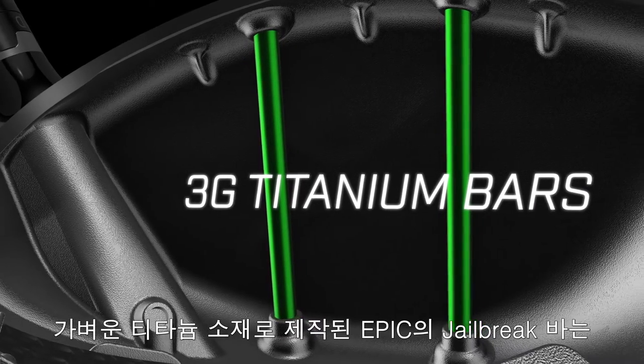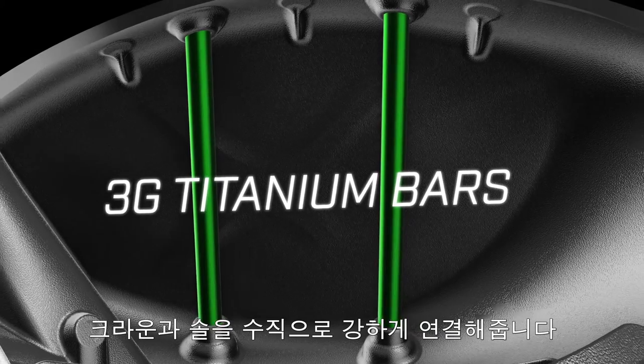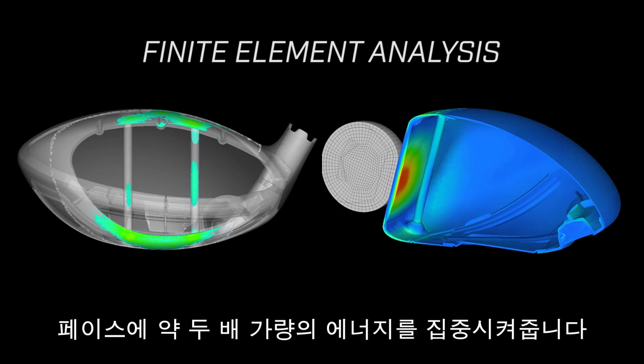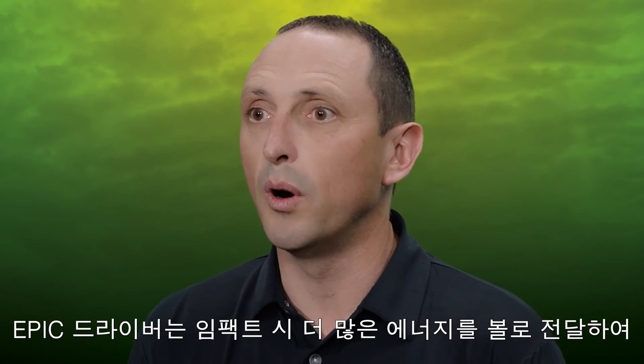Epic's Jailbreak bars, made of lightweight titanium, create a strong vertical connection between the crown and the sole. At impact, the tension in the bars keeps the crown and sole from bulging, which nearly doubles the impact load on the face. Physicists call this energy lensing, and in the case of Epic, it imparts more of the energy of the impact onto the ball for more ball speed.